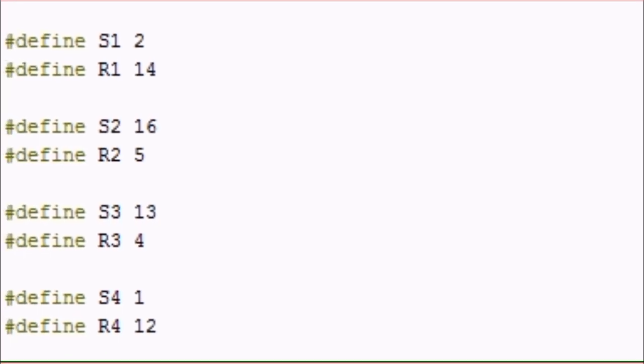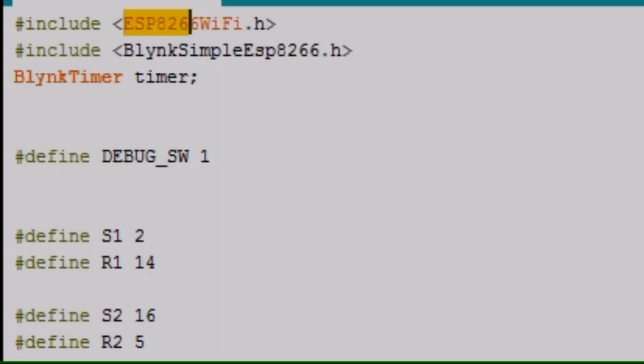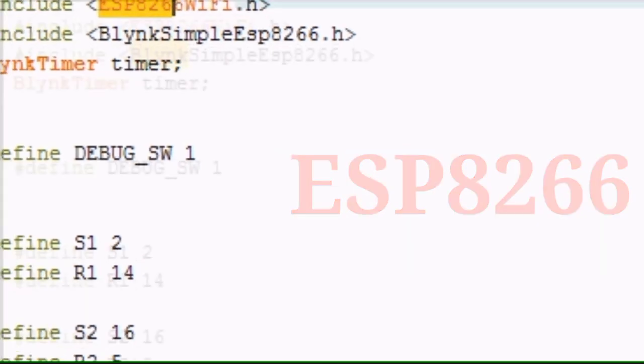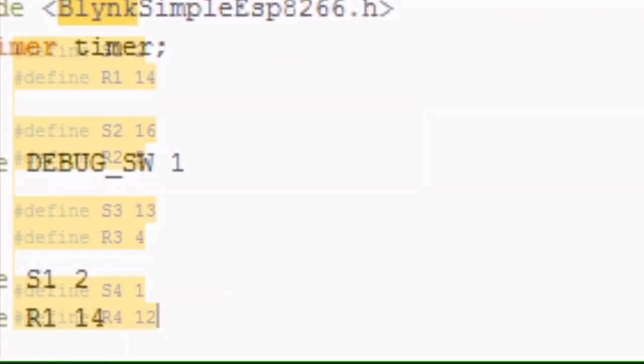Friends, this is the programming code for controlling the NodeMCU ESP8266. For this code, you need to download two libraries so that it can compile easily. The two libraries are: first, the ESP8266 library, and second, the Blynk library. For downloading them, I have given the download link in my video's description box so you can download these two libraries from that link.